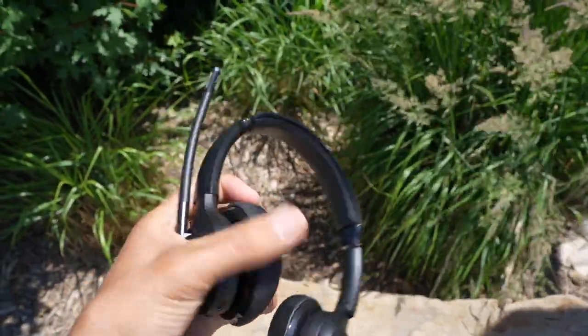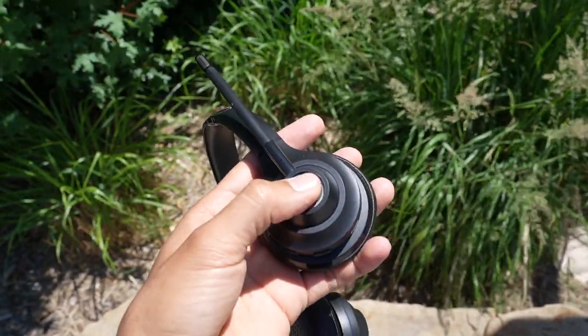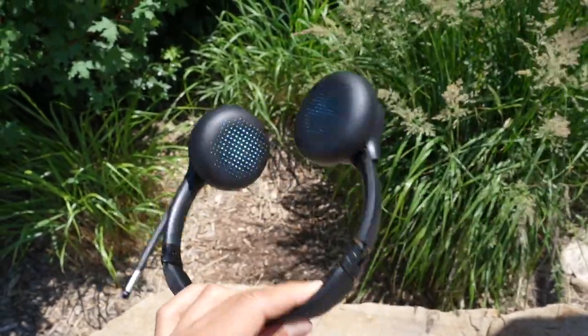As for sound quality, it goes to the JLab Go Work given the driver difference. In the coffee shop at 50-60% volume, it was plenty loud and really entertaining for music — bass, mids, and highs are all there. Not Sony or Bose level clarity, but impressive for $50. The Evolve 65, at $180, actually has no bass, is very mid-heavy, lacks detail, and sounds flat. I never noticed how bad it was until this comparison — I was always so impressed by its mic.